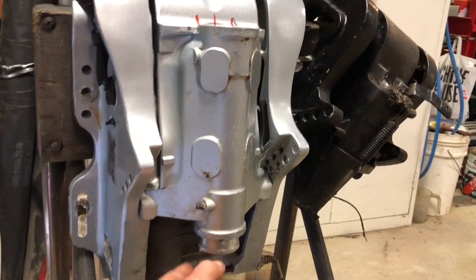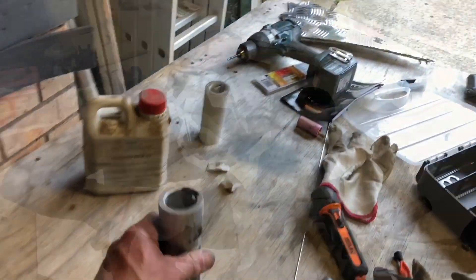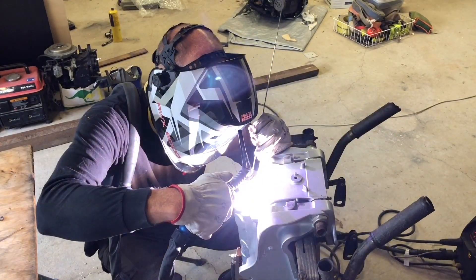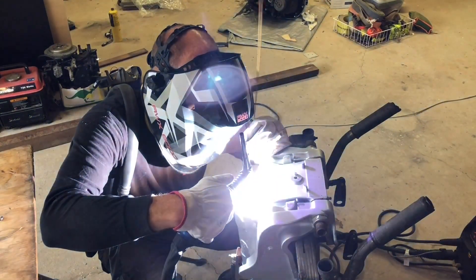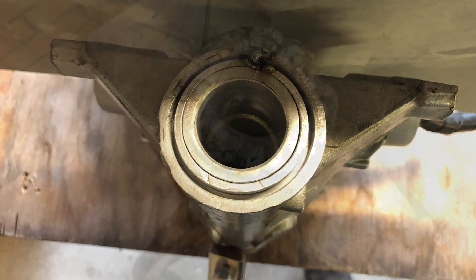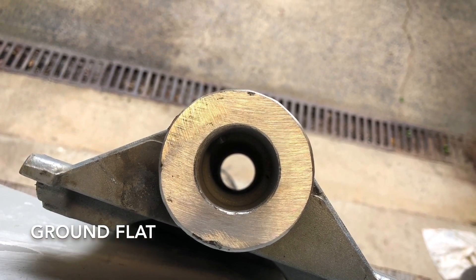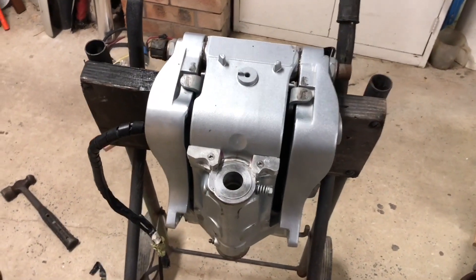I'm about to TIG weld in this insert. This thing is actually ready to put on the motor now.